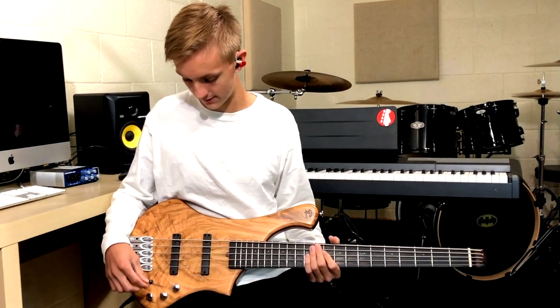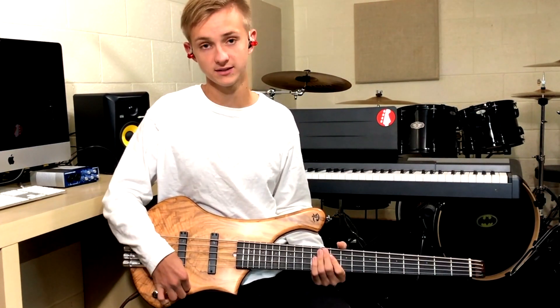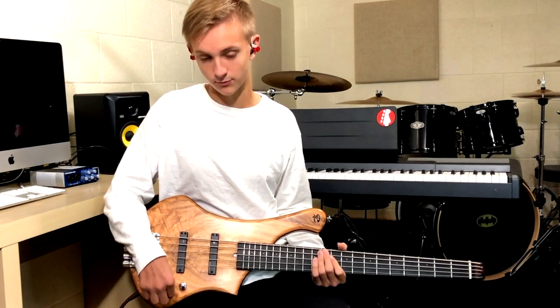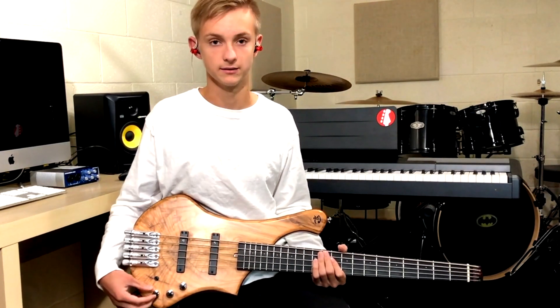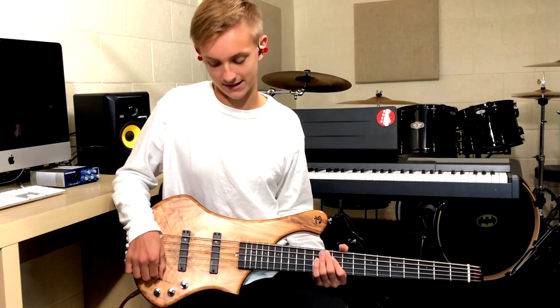So we have the first knob up here — it's stacked, so the top one is volume and the lower one is mids. This one is also stacked: top one is treble and the lower one is bass. And then this last one right here is a pickup pan. I always have it on the back pickup. And then this little switch is active and passive.